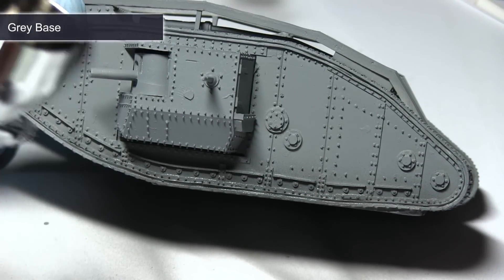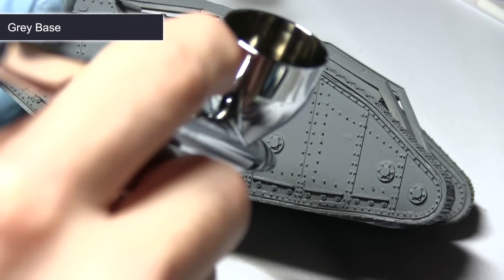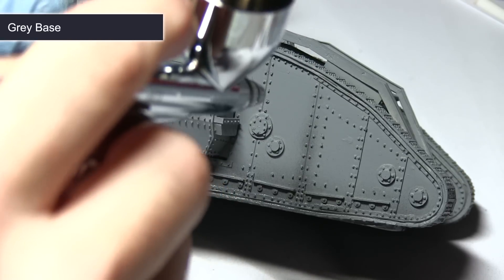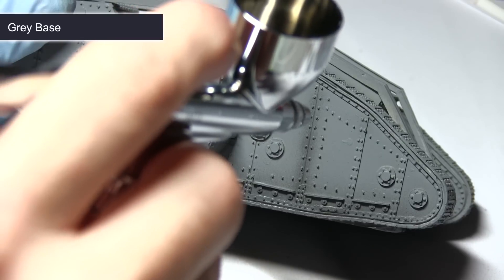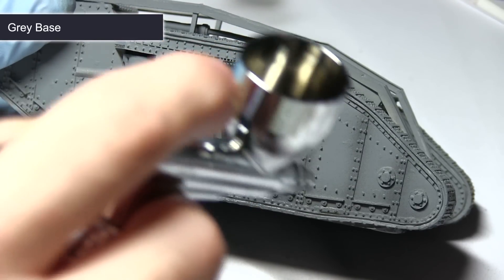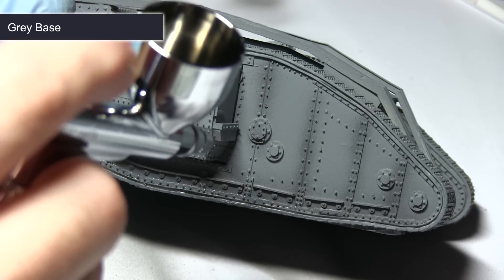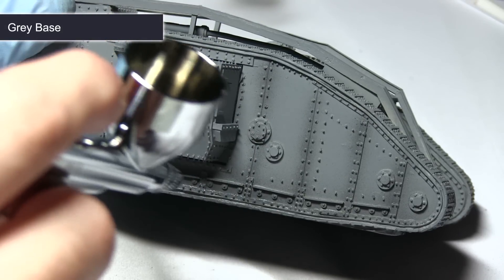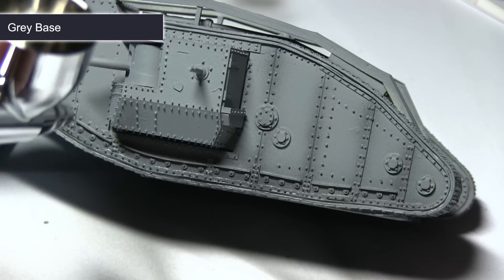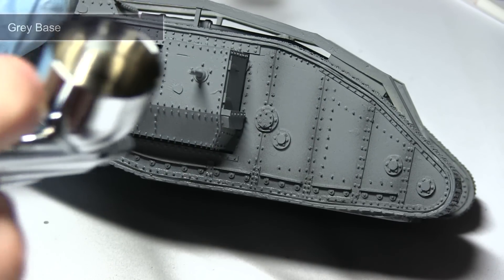After priming, the first task is to apply some pre-shading. We're starting off with the shadows, and for this I'm using grey base. We want to focus the application around the bottom section of the tank, underneath any crevices, and also in between the panel lines. I've mixed in a small amount of thinner — roughly two parts paint to one part thinner — and I'm using around 20 psi through my airbrush for the best control and coverage.